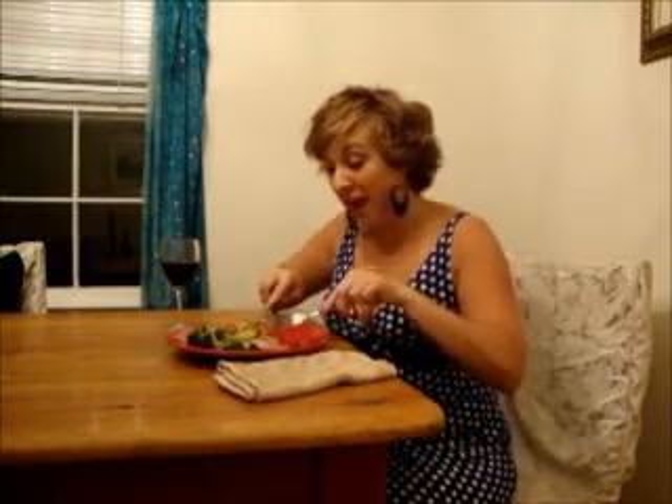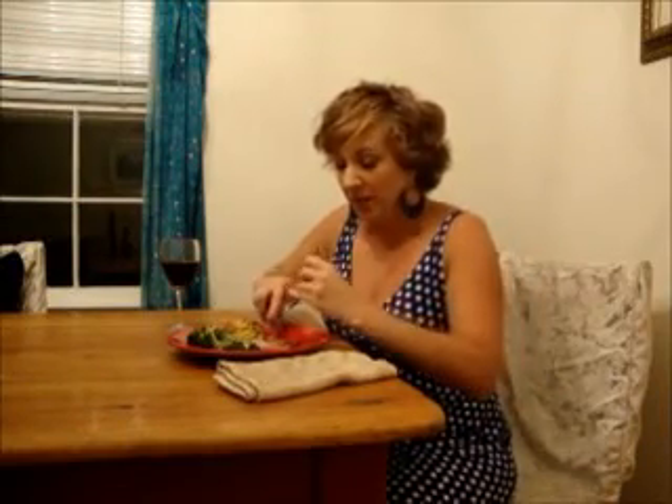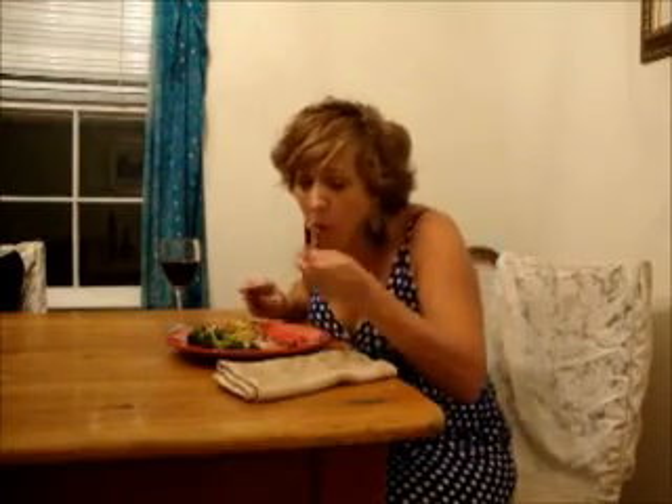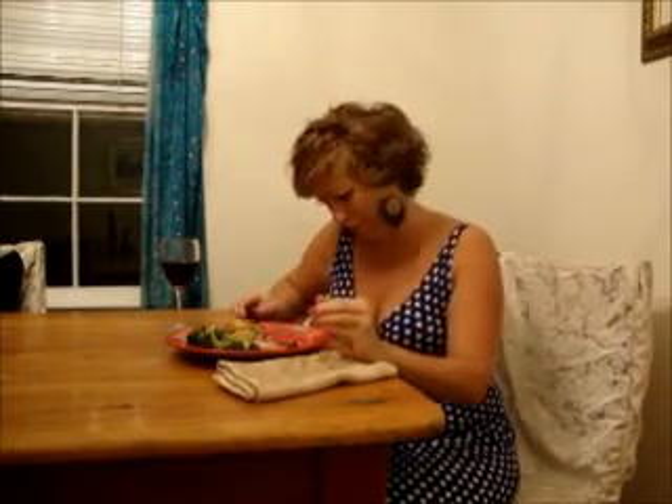Now it's time to sit down and enjoy my fabulous pork roast dinner. I just have to give it a try. This pork is so tender, juicy, and it's got the perfect blend of sweet and savory. And you can do this any night of the week. Join me next time on Supper for a Song. Cheers.